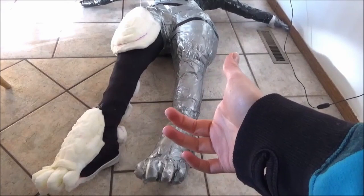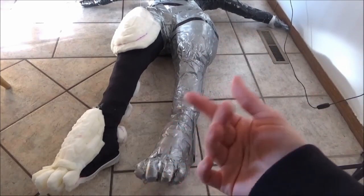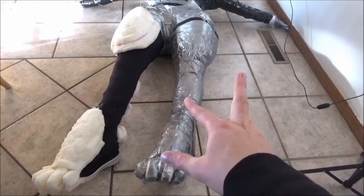I ran out of duct tape, which means I'll have to pick up more another time. So for now, I will be drawing the fur pattern on her, but I do want to draw both sides of the body because her fur pattern is different.